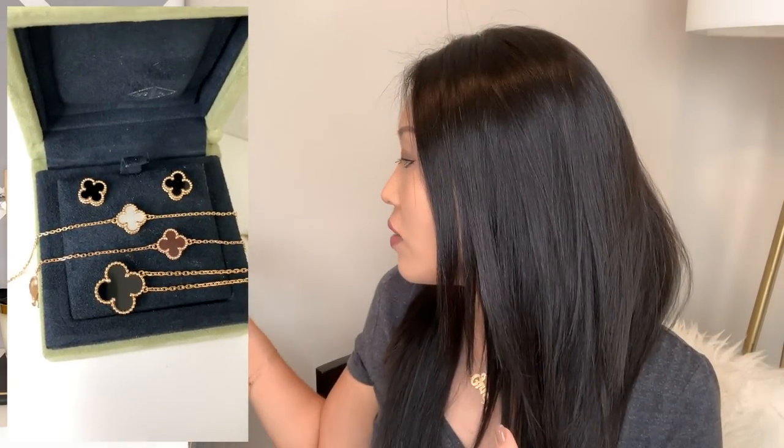I only have four items from Van Cleef and Arpels — all four are from the Alhambra collection. I absolutely love it. If you don't know what I'm talking about, the Alhambra collection is the one that looks like a clover. The pieces I have are these two bracelets, a pair of earrings, and this necklace. I'm going to get started with each different stone and my tips on what to look into when buying.